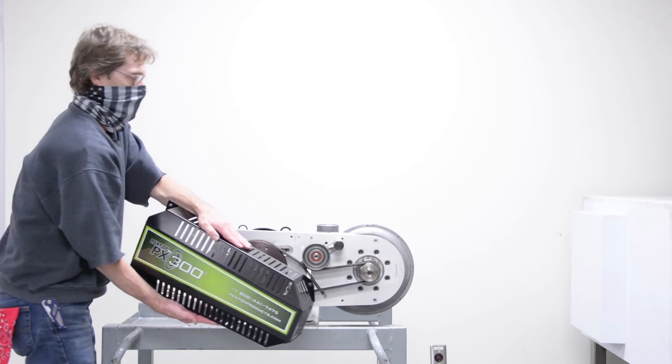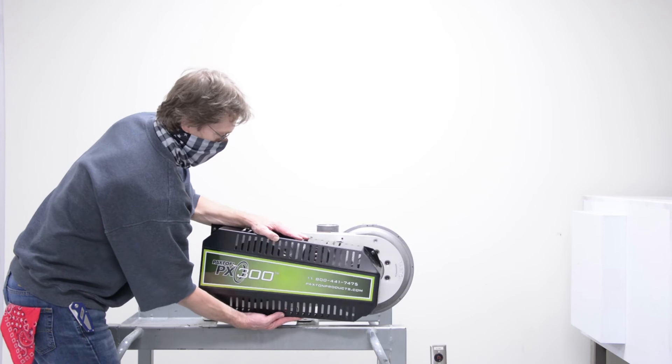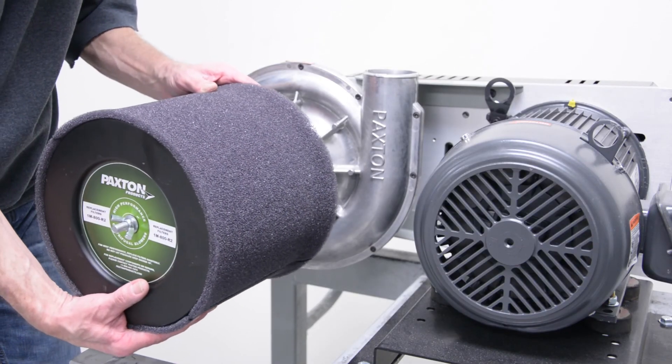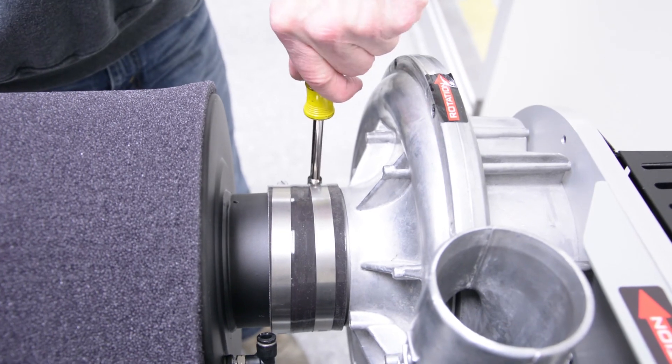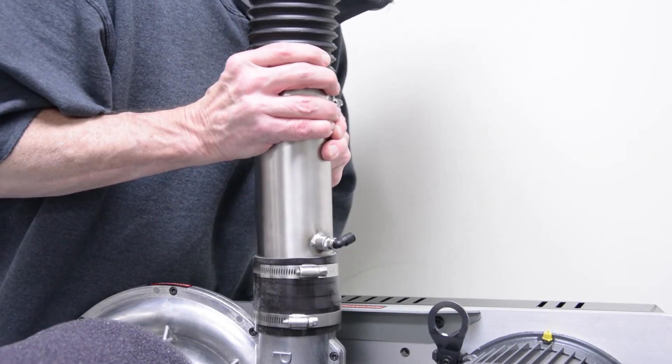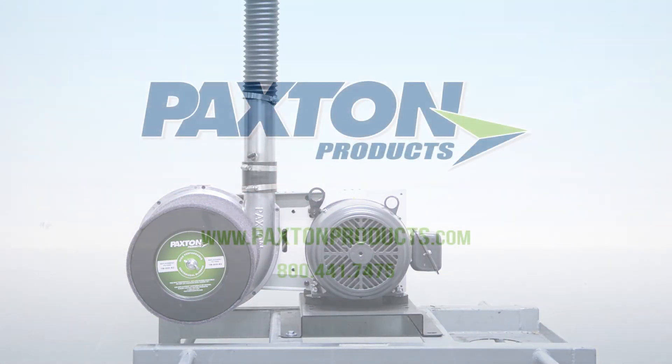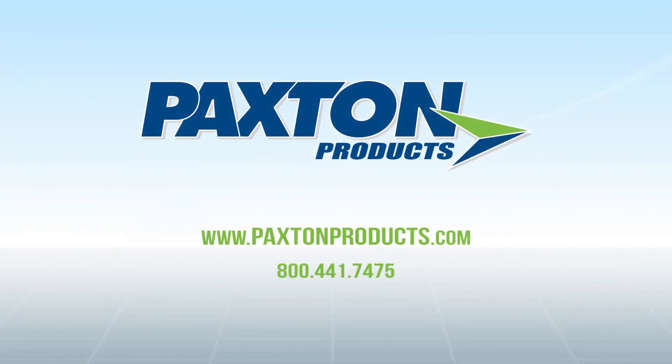Reinstall the belt guard, reattach the filter housing to the blower hood, and reinstall the discharge piping. For more information, visit paxtonproducts.com or contact us today.